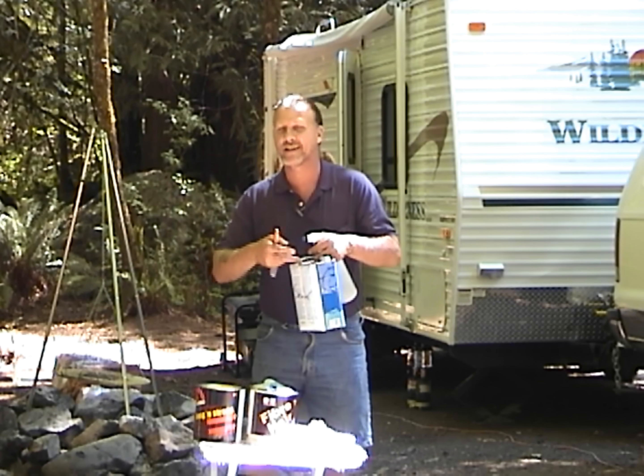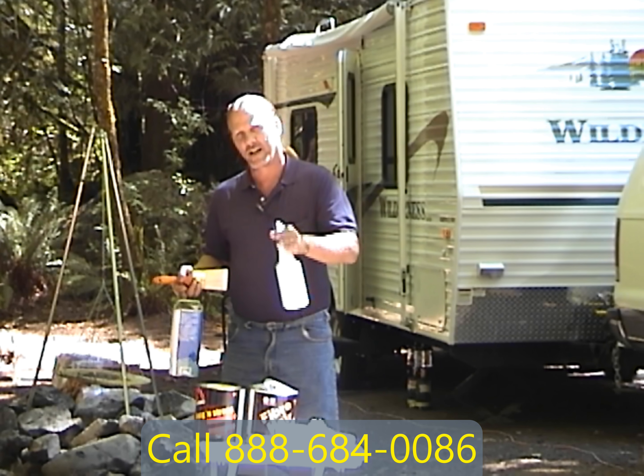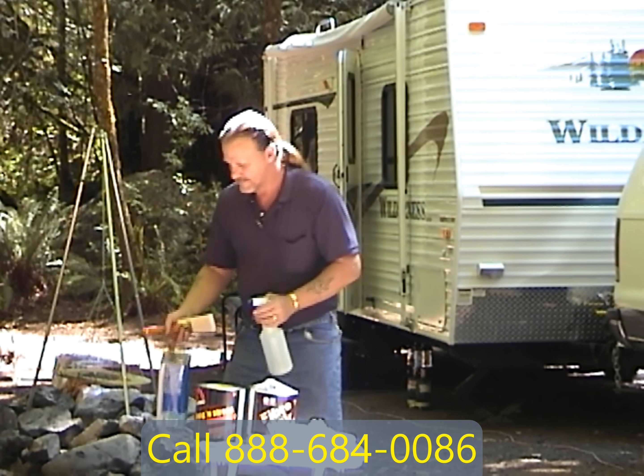This sealer on a hot day like today — five, ten, fifteen minutes and the first coat's done. Then I'm going to spray it again and we're going to have that dry in about fifteen minutes at the most.